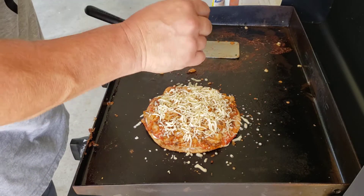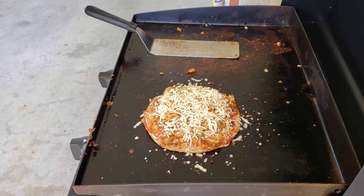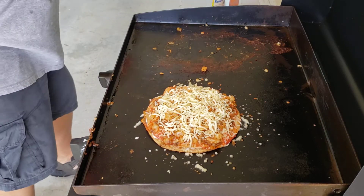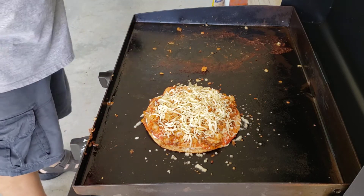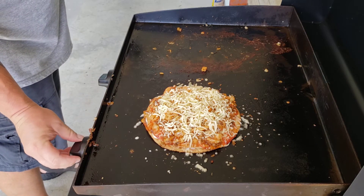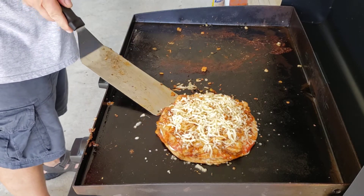I probably only got like 10-15 minutes left before I have to jump in the shower to be ready. Let's clean this up first. Turn the heat back up. Get this off the board to the side.